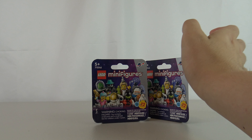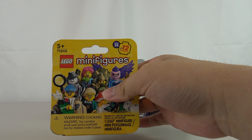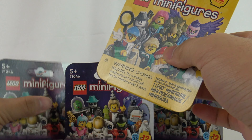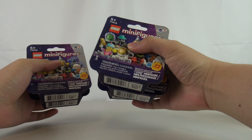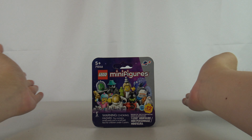Bet you weren't expecting another minifigures video. Wait, wait a second — this is the wrong series, this is Series 25. Well, I didn't expect to make this video either, but I went to Toys R Us today. I saw they had freshly stocked the new minifigures, and I thought to myself, I'm only missing three more.